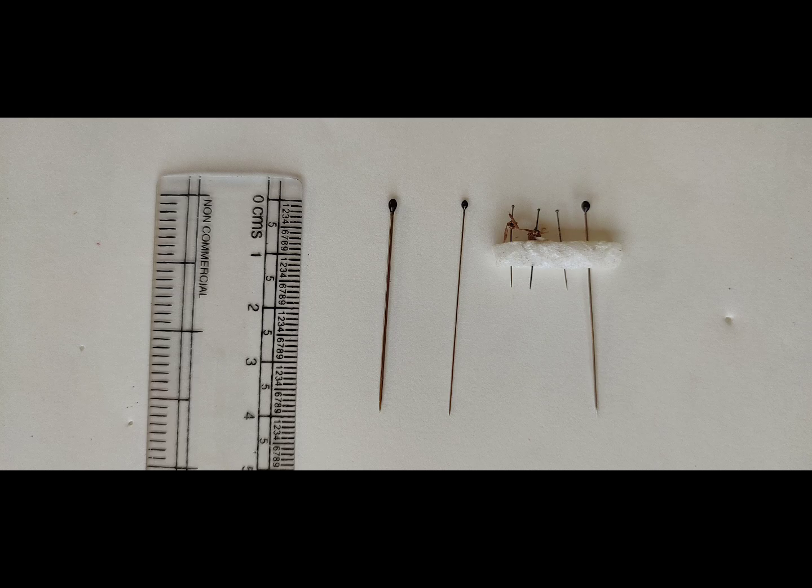Size 0 is for small insects or butterflies, size 2 for general use, and size 4 for larger insects. The minuten pins are headless pins ranging from 10 to 15 millimeters in size. They are also made out of stainless steel and are used for pinning very tiny insects and for double mounting.